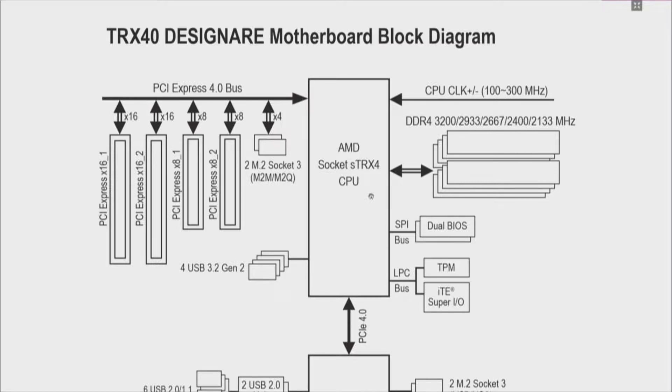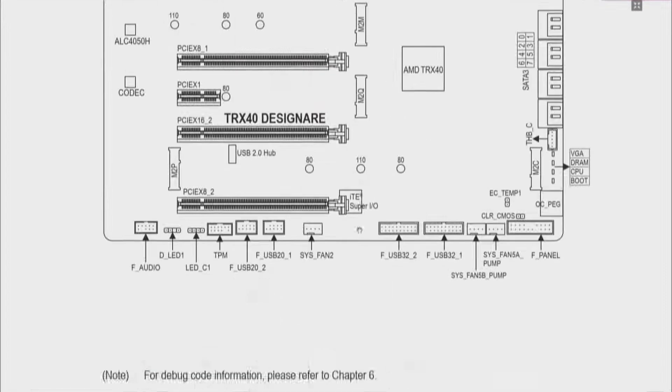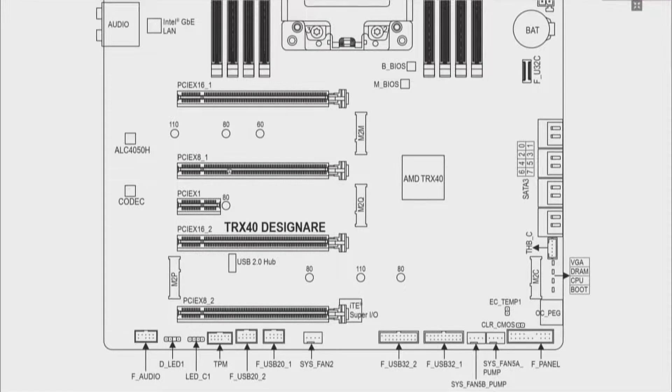TRX-40 Designare Motherboard Block Diagram. The first two M.2 sockets tied to the CPU are M2M and M2Q. Tied to the chipset are M2P and M2C. Looking at this diagram: M2M sits right underneath the video card; M2Q is right next to the x8 slot where the Titan Ridge Thunderbolt 3 card sits. The third one, M2P, is on the far left. And over on the far right, last but not least, is M2C. These last two — M2P and M2C — are the ones tied to the chipset.